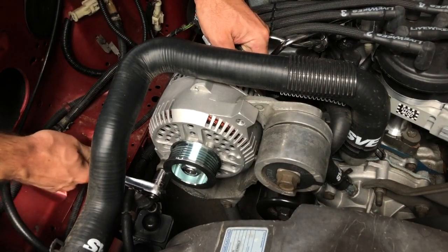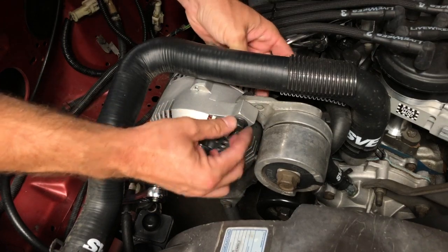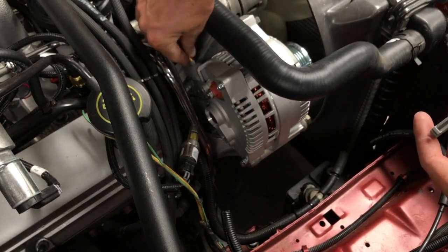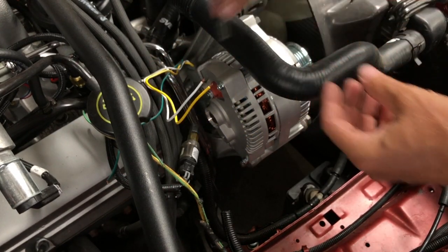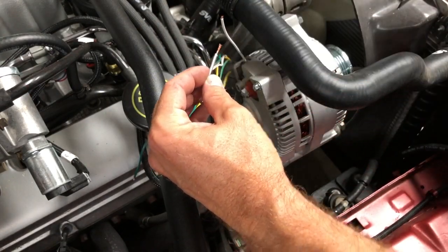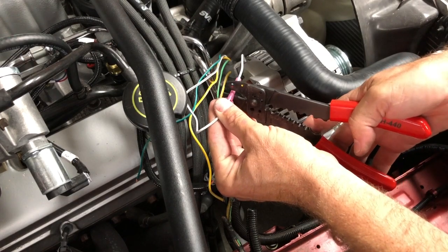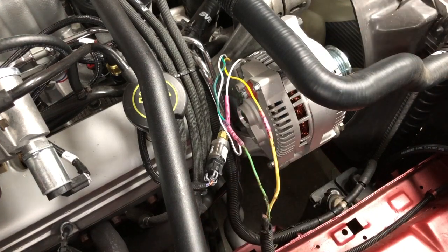We installed the alternator using the factory bolt at the bottom and the included bolt from Late Model Restoration on the top. For the wiring, here are the included regulator and stator pigtails. We installed them first so we could trim everything to the right length, then stripped about a quarter inch off the end of each wire and used the included butt connectors to make the stator and regulator wiring connections. All the wiring colors match up so it's not complicated.